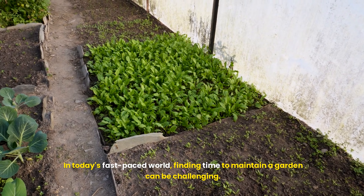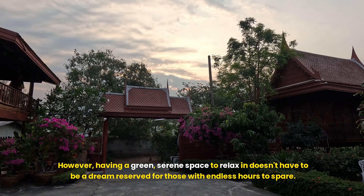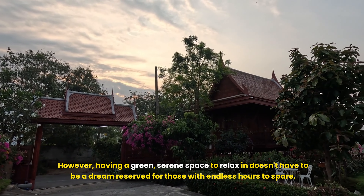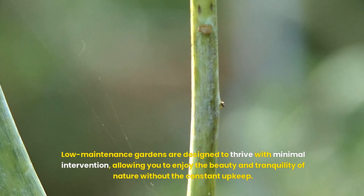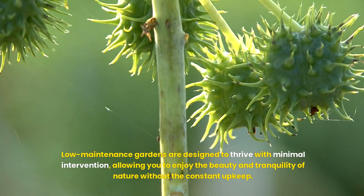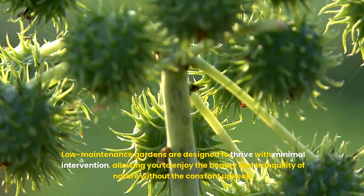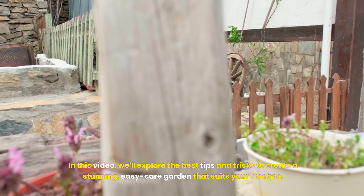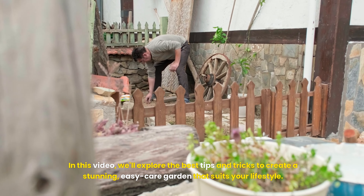In today's fast-paced world, finding time to maintain a garden can be challenging. However, having a green, serene space to relax in doesn't have to be a dream reserved for those with endless hours to spare. Low-maintenance gardens are designed to thrive with minimal intervention, allowing you to enjoy the beauty and tranquility of nature without the constant upkeep. In this video, we'll explore the best tips and tricks to create a stunning, easy-care garden that suits your lifestyle.